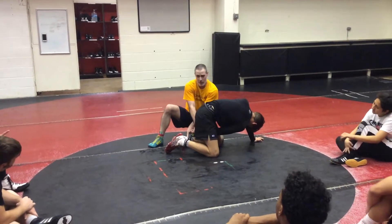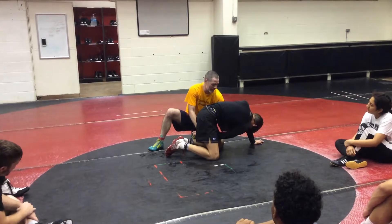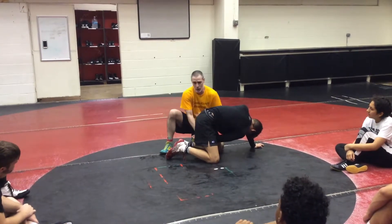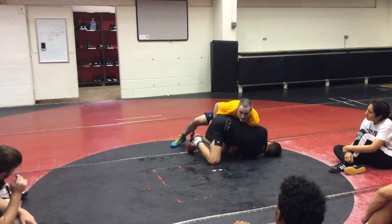This is coming in. I have to step over this leg because the move doesn't work otherwise. So as I'm bringing this in, sucking this in, I'm running my hip to his face, and this foot is stepping over. It's all kind of simultaneous. I like to bring him in first, hip to him, then I like to step.